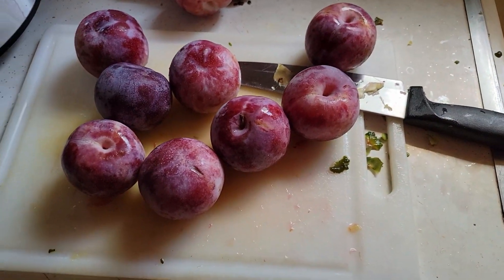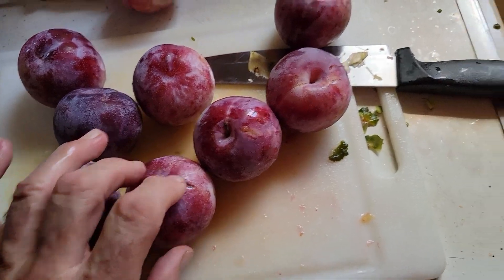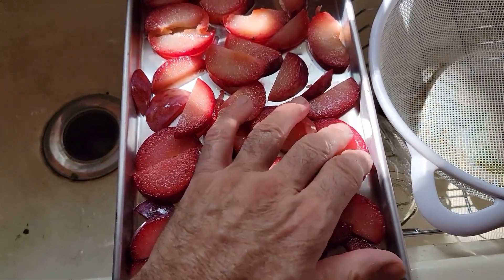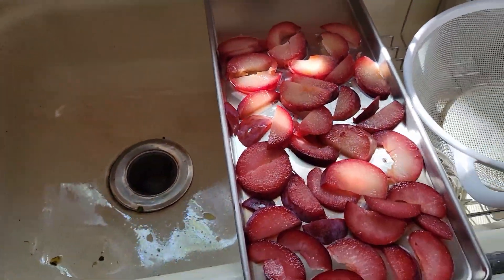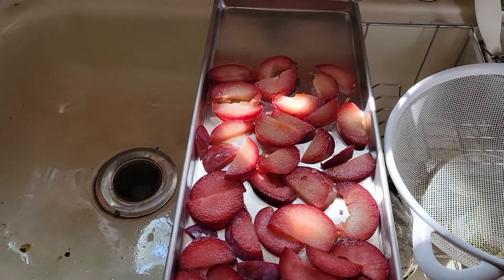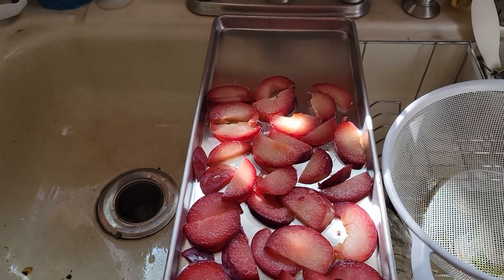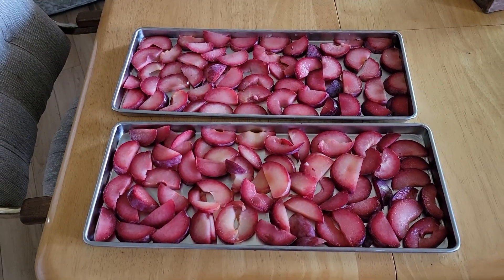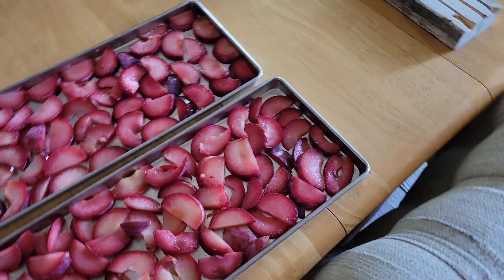Alright, we're gonna try freeze-drying some plums. Got a bunch of plums and I'm slicing them in quarters, then laying them out on the tray. We'll see how that works, see how many trays we can get. I'm gonna put these in and do them at the same time I do the pineapple, because I only had two trays of pineapple which was in the last video. Here's my plums all sliced up, ready to go in the freeze-dryer.